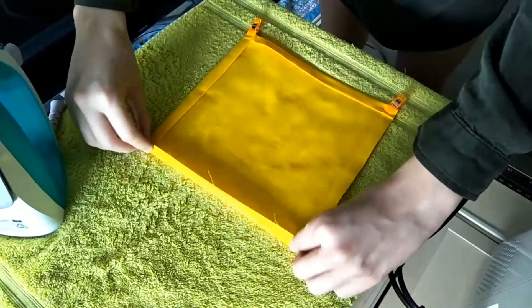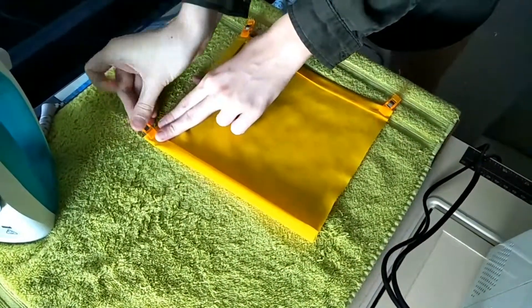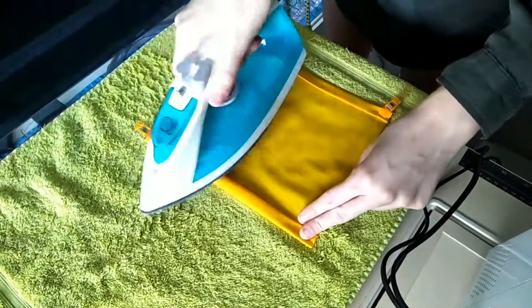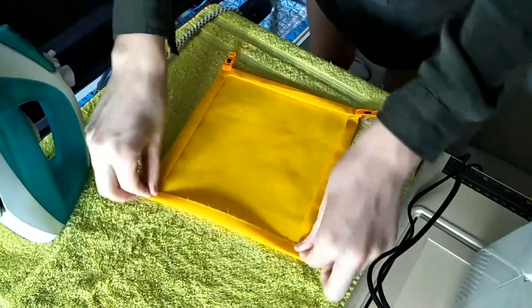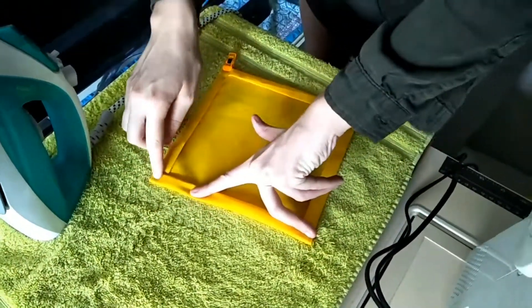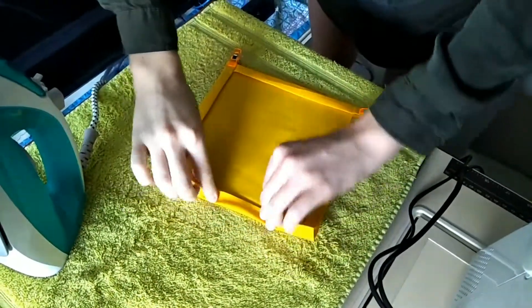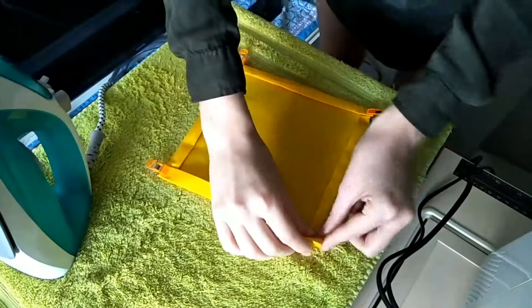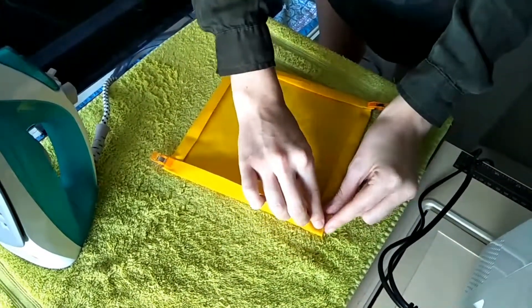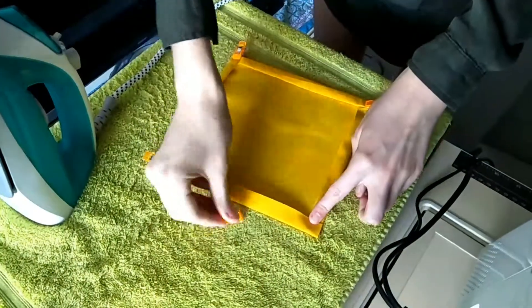On all four sides you want to fold it down by half an inch and then fold that on itself and iron it into place. Ironing it just helps it from coming undone while you're sewing — it just makes it easier. So fold down half an inch, fold it on itself, iron into place, adjusting it to straighten up if need be. Check the corners, make sure it's not bunched up and make sure it's straight. Iron and pin or clip into place.